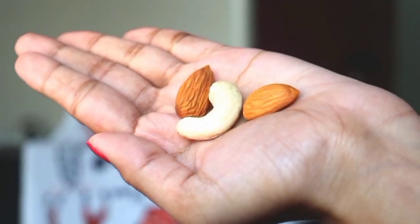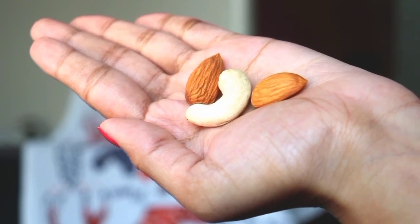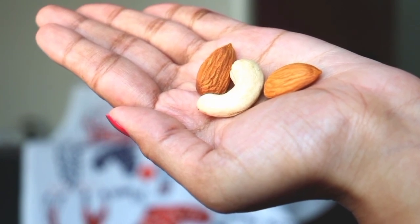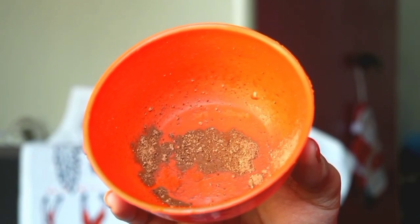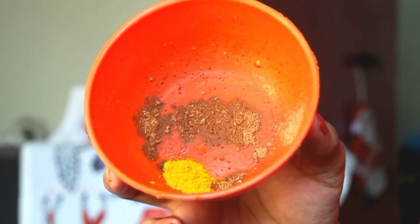Now let's see what you need to make this face pack at home. You need 2 almonds and 1 cashew (kajoo). Almonds contain vitamin E, which will delay the aging process and tighten the skin. Cashew contains many antioxidant properties, selenium, and other proteins, which are very good for the skin.